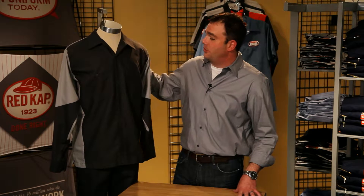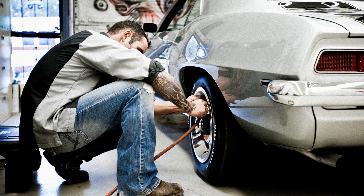Hey guys, Ron here from Red Cap Workwear. I'd like to tell you about a great product. This is our Crew shirt. We built this shirt specifically for car guys, so it's fully loaded with features you'll appreciate all around the shop.